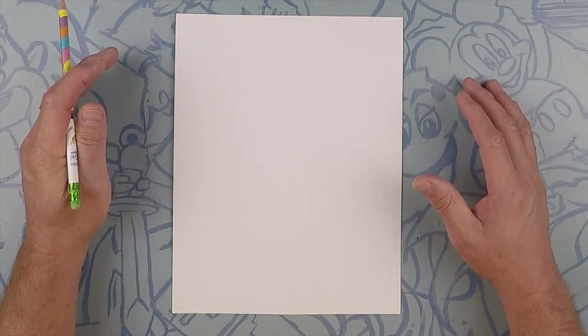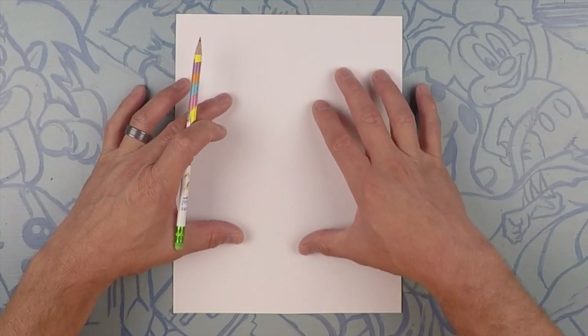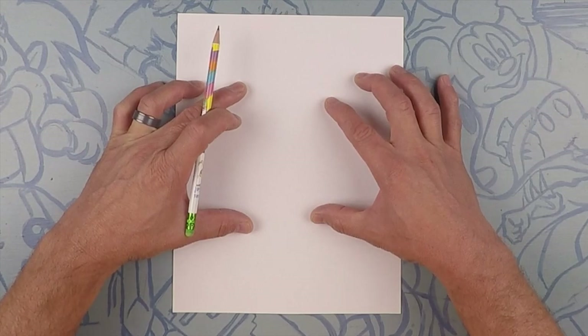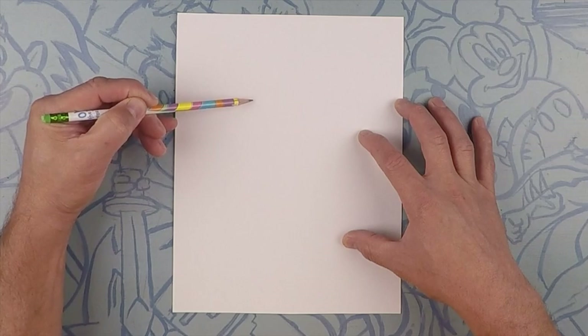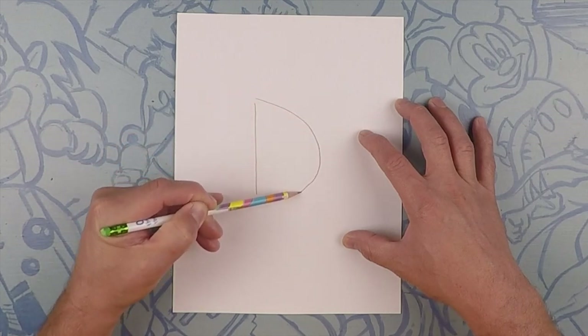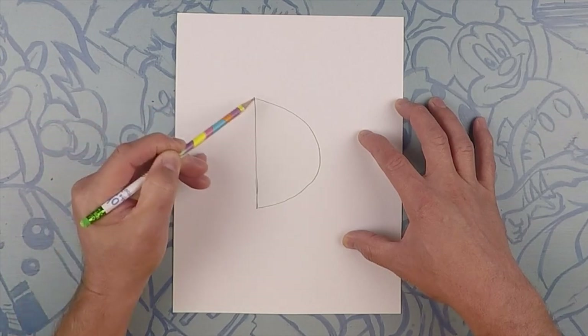Here we are drawing our mahi-mahi. What we're going to do first is draw the letter D right here in the middle of the page. This letter D doesn't really have anything to do with the fish, except it's going to give us some points of perspective. So right in the middle of the page, let's do the letter D in pencil — we're going to erase this line later, but it gives us a starting point and a point of reference for our fish.